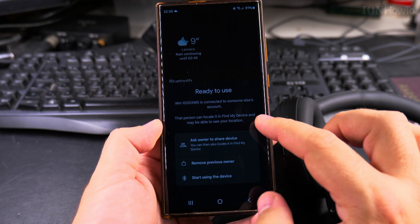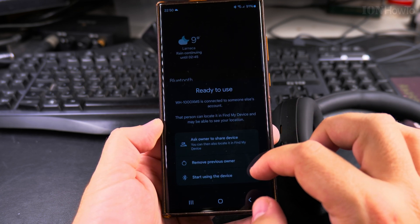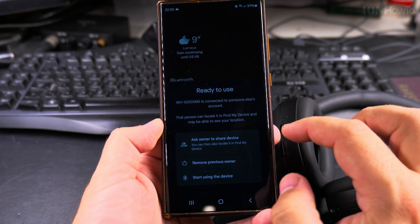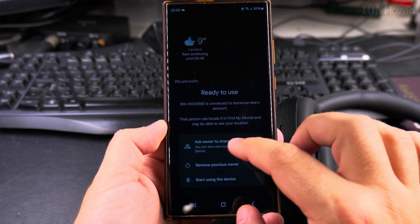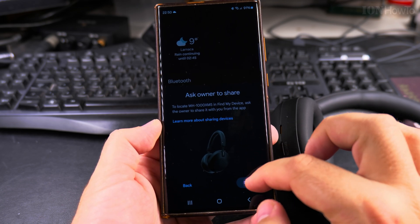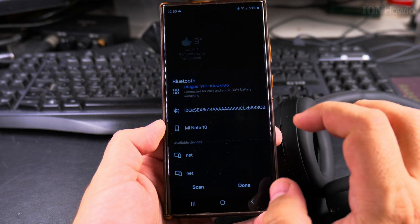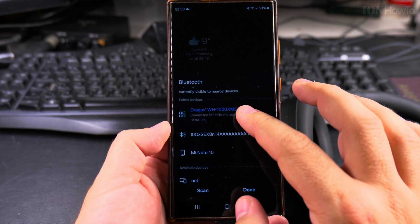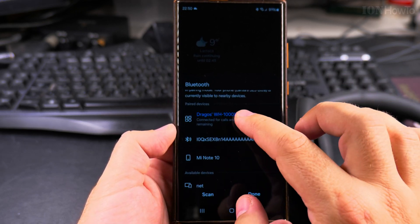You can save the device to your Samsung account. You can also share the device or ask to transfer the device to another account — it's a longer process to do that.